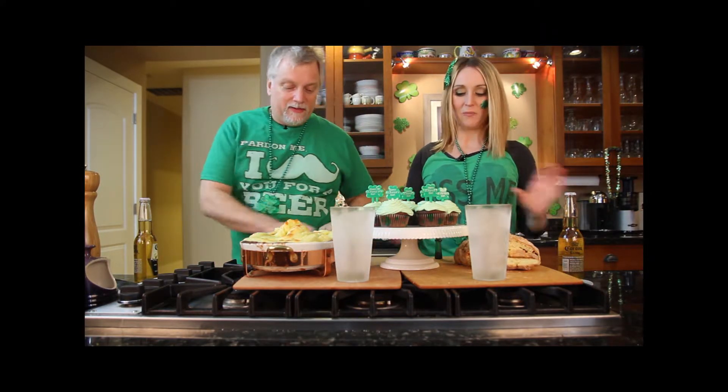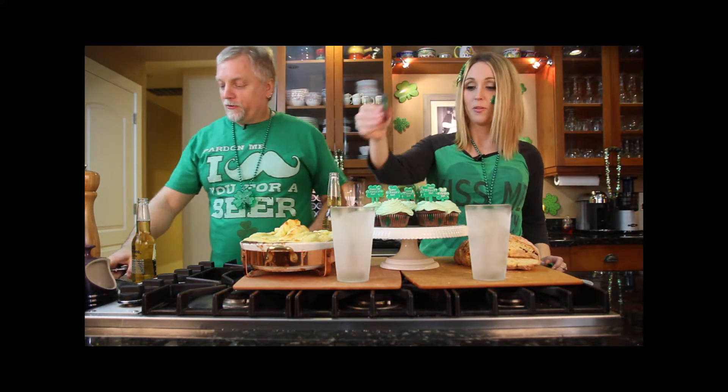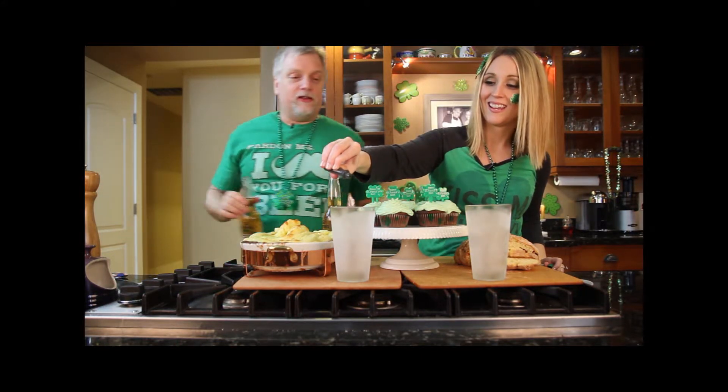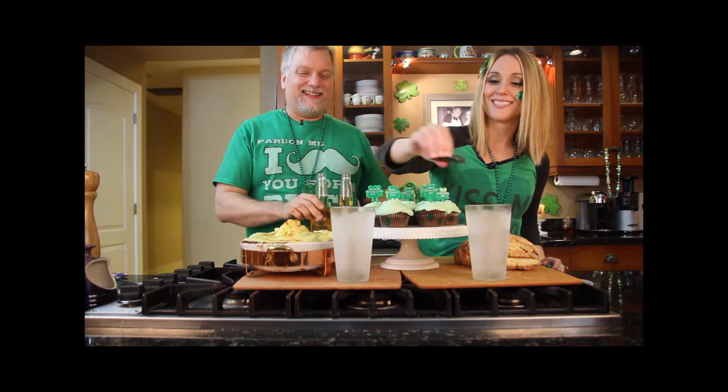So we're going to start off with a little bit of green beer. Open up the beers and I'll put the food coloring in. We have some nice frosted glasses right here, and our traditional Irish beer — Corona. Well, we want the food coloring to show up, so.